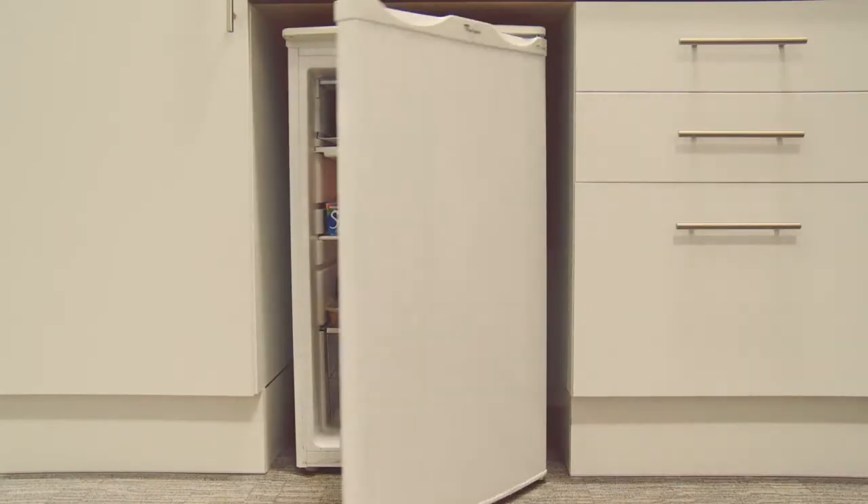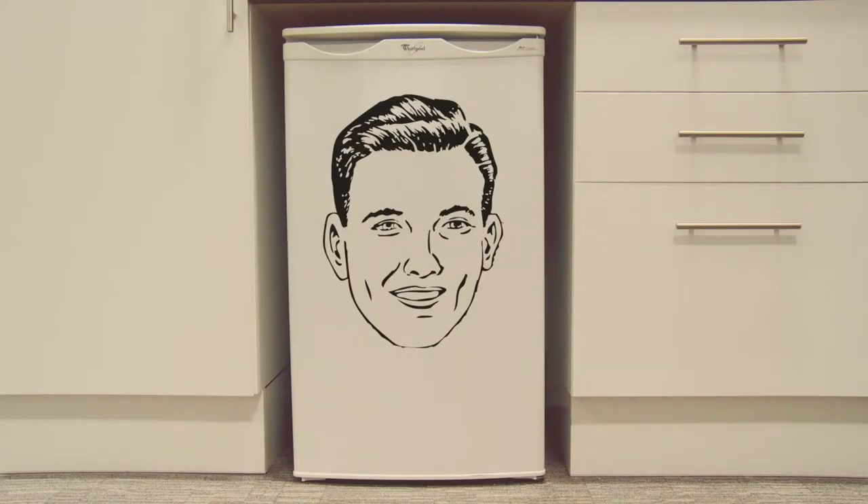Except he needs your help to organise the food and keep it fresh. He needs your help because he's just a fridge and has no arms or a brain.